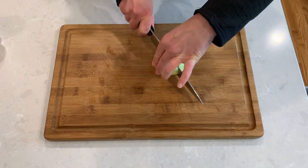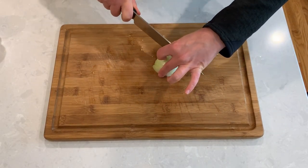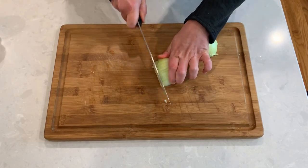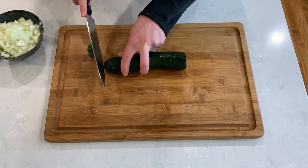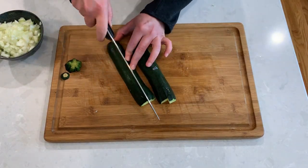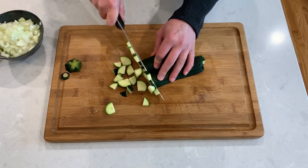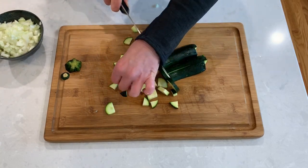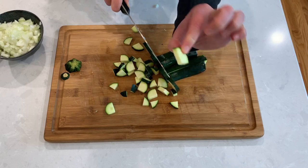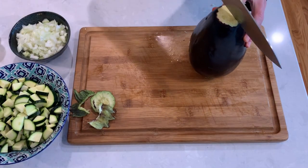We will start by dicing up our onion. Cut your zucchini into medium-sized pieces, and cut eggplant into pieces about the same size as the zucchini.